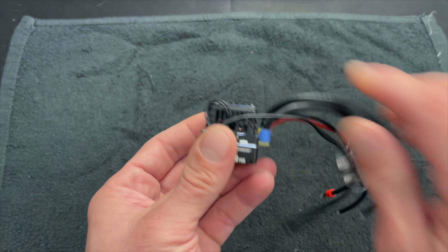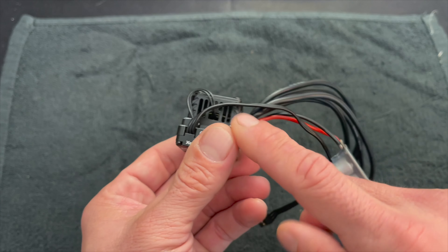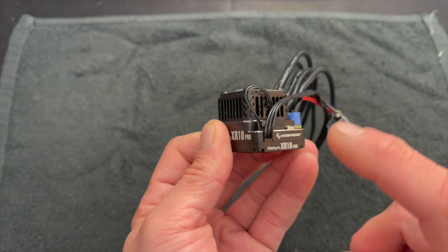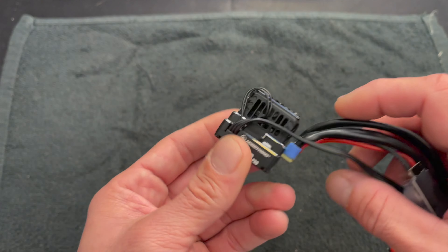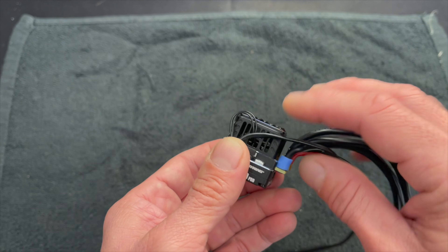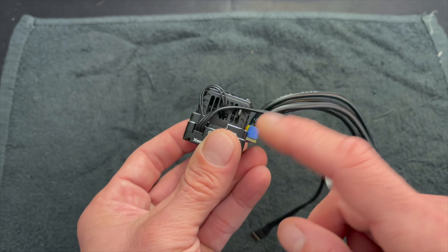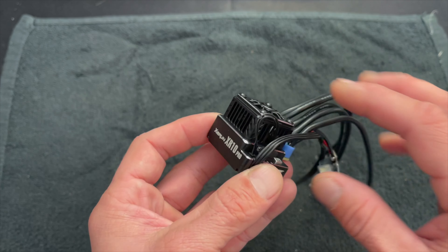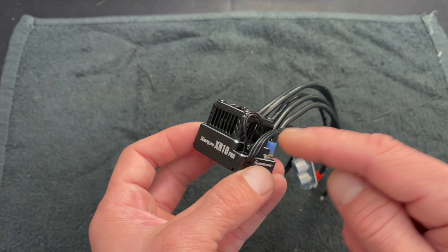Focus has been on making the speed control more durable, and a big part of that is dissipating the heat. So the new heat sink, the new fan, the new internal construction, as well as the new internal BEC, are all designed to help the speed control last a lot longer in very harsh conditions. Because it's a cageless fan, it moves more air but doesn't draw more current — the fan is actually more efficient in the amount of airflow that it moves, and that helps keep the speed control cooler without adding any load to the speed control.